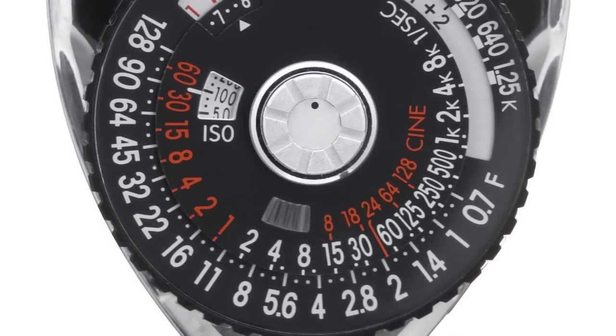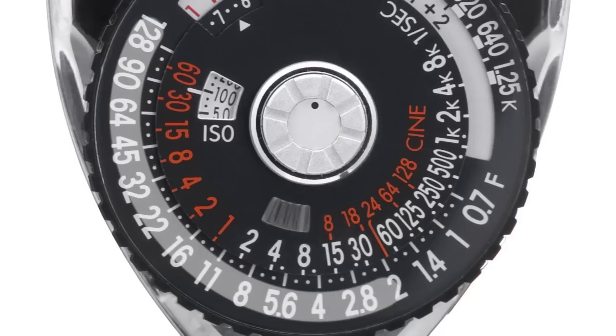If you are measuring light for motion picture, refer to the orange numbers near the center of the dial followed by the word CINE. These represent CINE camera frame rates. The aperture number on the outer dial that's directly below the frame rate number is the proper F-stop for that CINE frame rate.